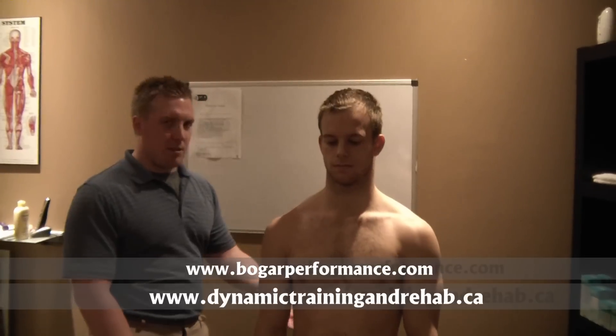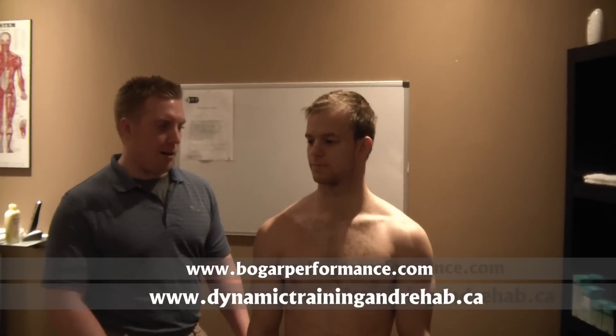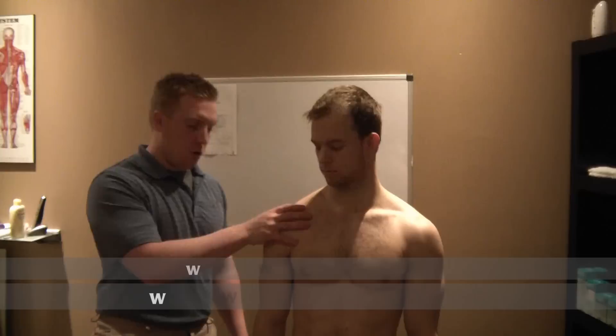I'm going to show you a quick way to see the length and strength of the lat muscle. The lat muscle has a lot of dysfunction on the shoulder and the low back, so it's a major one we should know how to check the length and strength, and know how to treat it properly to fix the issues in the shoulder and the opposite glute.